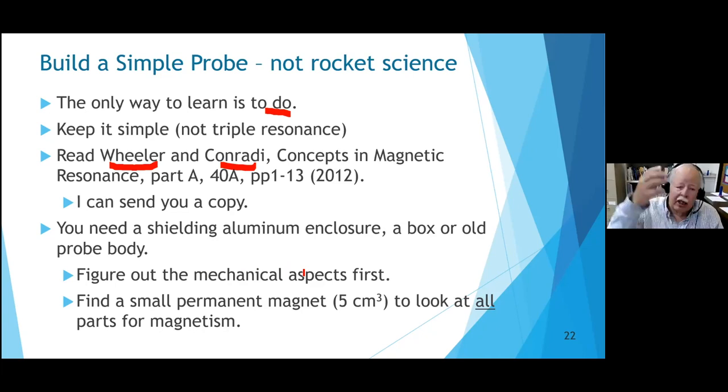You'll need a shielding enclosure to hold the probe up the magnet bore. Even though it's not as fun as building the electronic circuits, you've got to figure out the mechanical aspects: how to hold the box, put the cover on, and position it at the center of the magnet - knowing where the center is matters. Old-man advice: check every part for magnetism with a small handheld permanent magnet. Some screws that look like brass are actually zinc chromate-plated steel, and some capacitors have magnetic nickel plating. Check every piece.